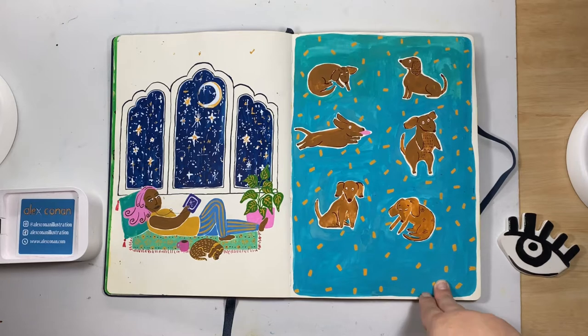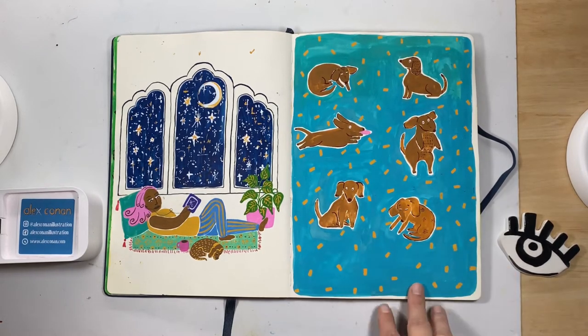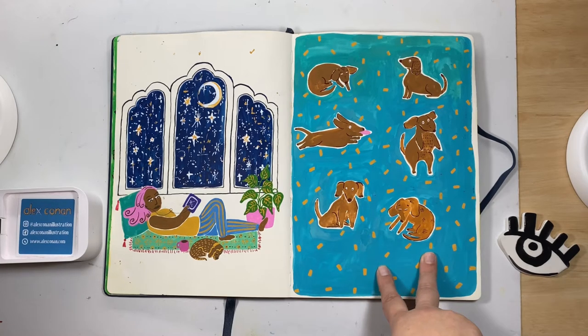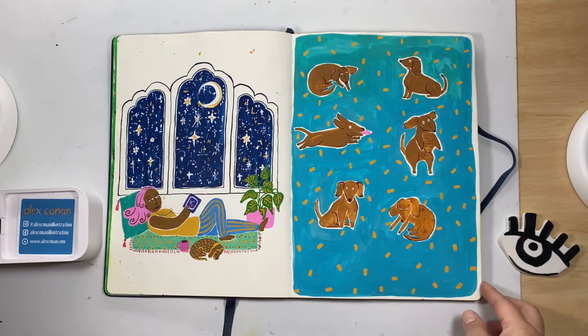Over here is another ode to dogs — this time sausage dogs — because where I was living at the time my neighbors had a sausage dog named Frankie. He is the most loud, most annoying little dog — cute but loud and always barking for no reason. I wanted to try and capture him there.